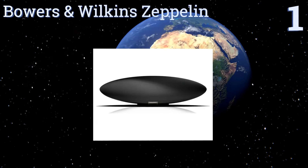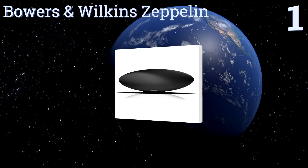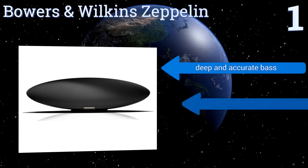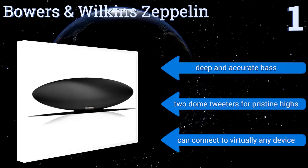Taking the top spot on our list, renowned as much for its crystal-clear sound as for its unorthodox shape, the Bowers & Wilkins Zeppelin is a high-end choice that doesn't disappoint. It is quite heavy for its size, but you can chalk that up to its solid construction. It boasts deep and accurate bass and two dome tweeters for pristine highs, and it can connect to virtually any device.